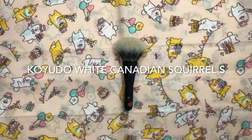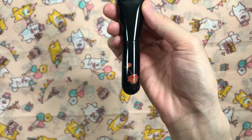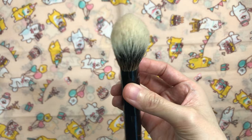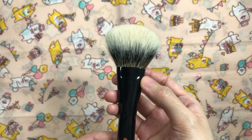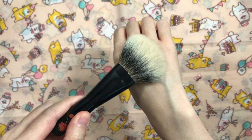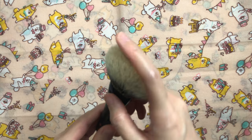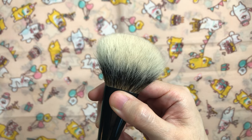The Koyudo White Canadian Squirrel S Powder Brush is my favorite for loose setting powder — it's also known as the M Powder Brush. I generally try not to include limited edition fude in these videos to give everyone a chance to buy them, but I just had to include this one because it's my absolute favorite. It's a wide fan-shaped brush with a pinched oval ferrule, dense with medium flexibility and strong elasticity. White Canadian Squirrel is my favorite type of Canadian squirrel because it's the softest and the hairs are resilient, but the tips don't become curly like Canadian squirrel hairs do on face brushes.